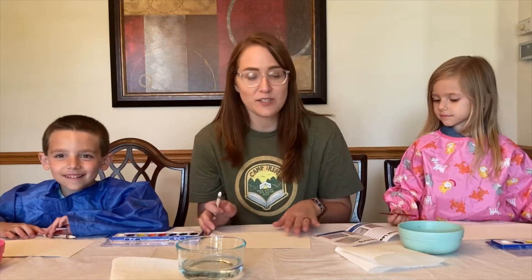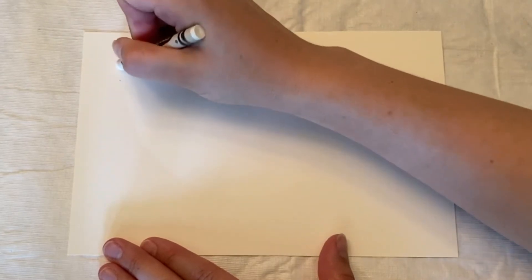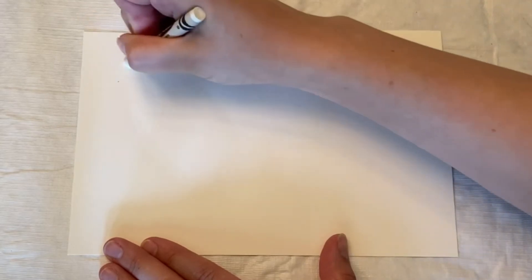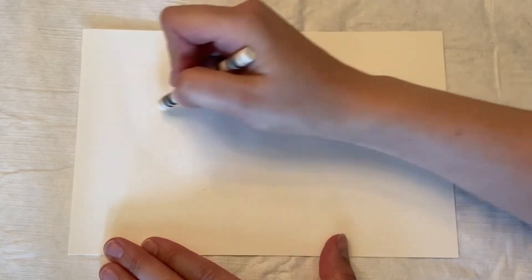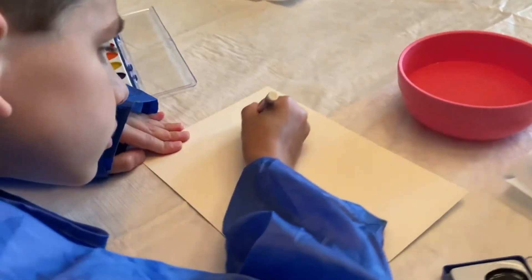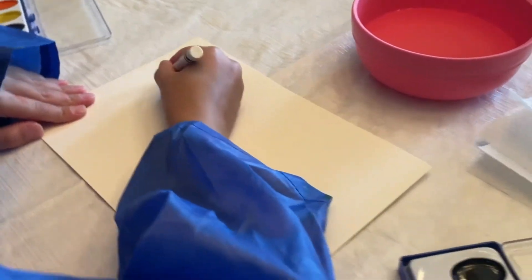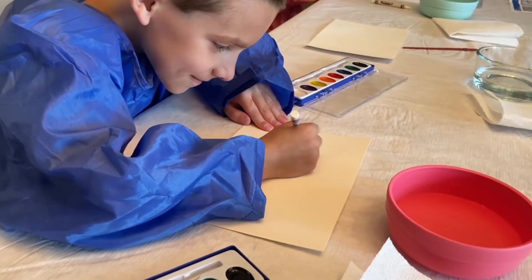The first thing we're going to do is take our watercolor paper and our white crayon and draw a leaf or leaves onto the watercolor paper. You might not be able to see your leaf very well, but try to make your lines as thick as possible so they show up after the painting is done. You can make your leaves any shape — maybe you've looked outside at some of the leaves on the trees. You can draw leaves of any kind of shape that you've seen outdoors, or you can make up your own shape for a leaf.